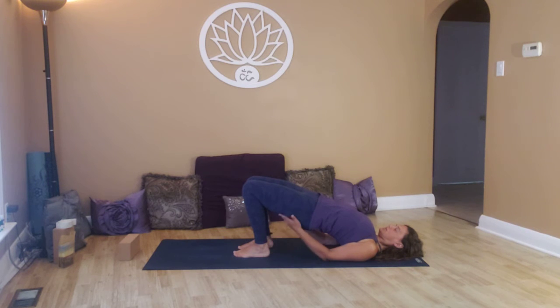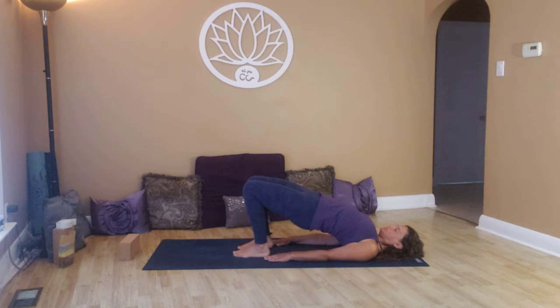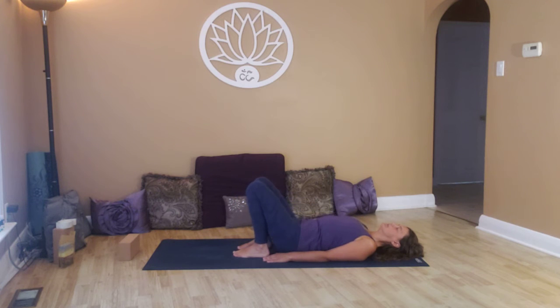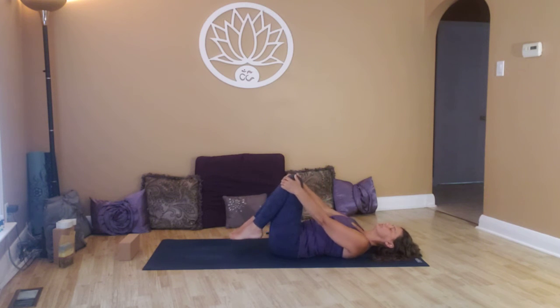Here we have a stretch in the glutes, the quads, and throughout the chest and shoulders. Breathe. Slowly come down. Again, inhale up, and slowly come down. One more time, inhale, and exhale. Knees in towards the chest, just rocking back and forth, massaging out the sacral spine.